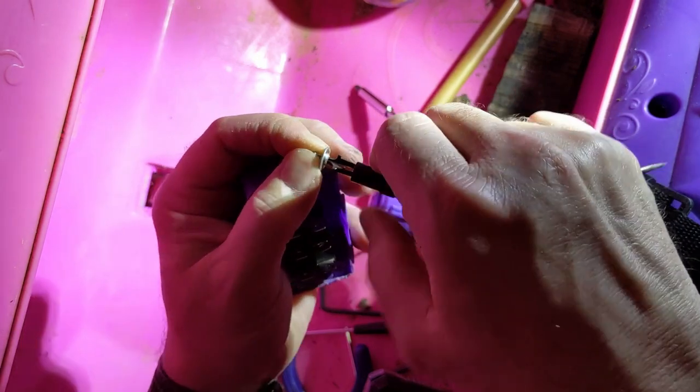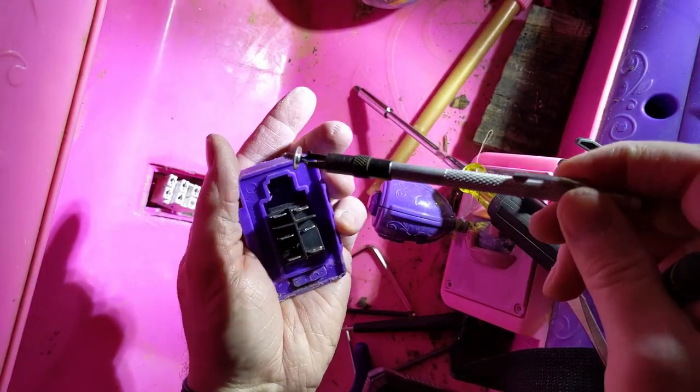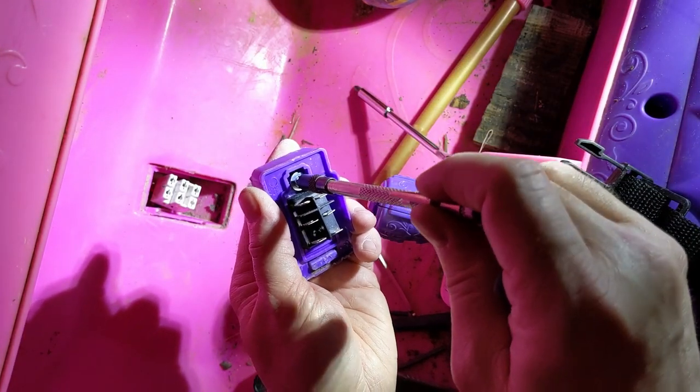I'm using a little screw starter right here — if you have one, that will be handy because you've got to go in there pretty deep. But a magnetic screwdriver does just as well.